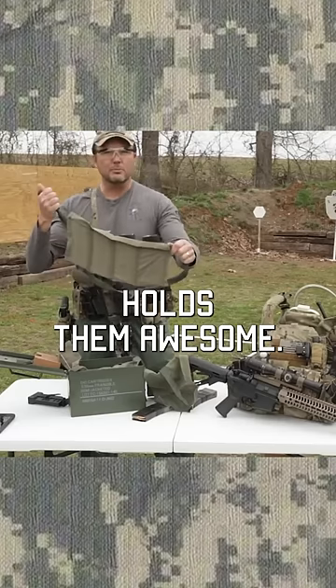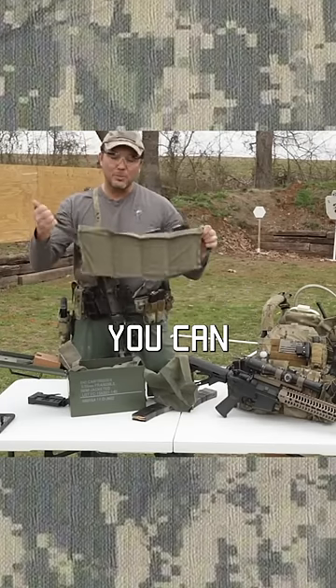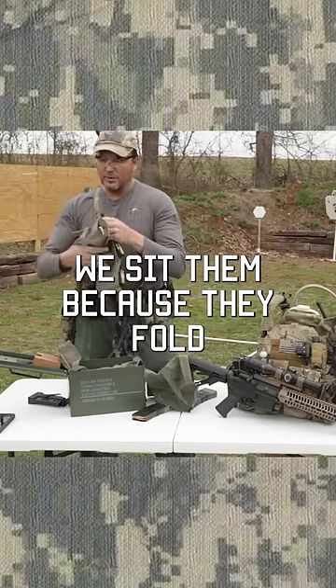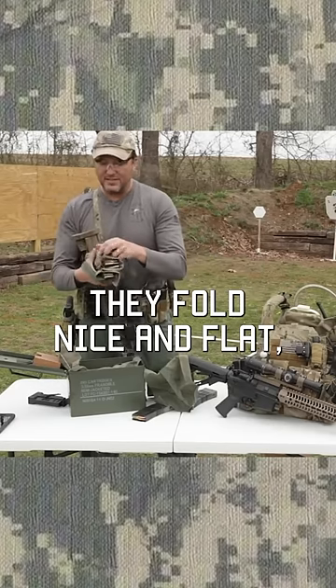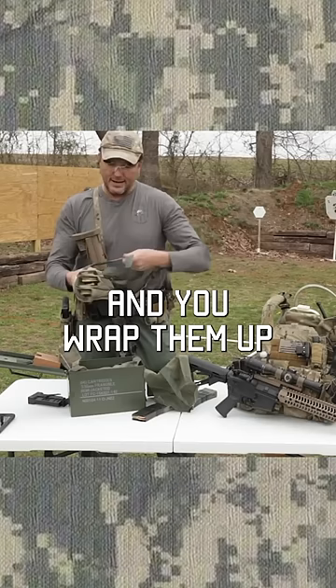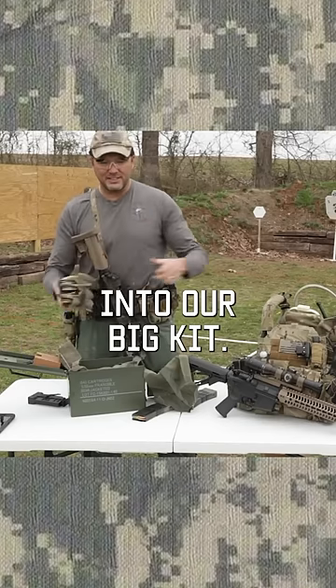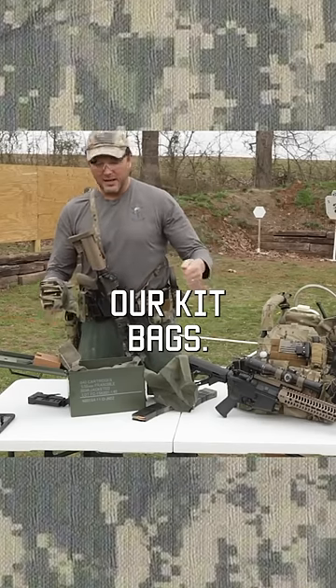Holds them awesome. Holds those magazines perfect. Matter of fact, you can put two magazines in each one of these — we usually don't. We sit them because they fold better. They fold nice and flat, and you wrap them up, and we'll put stacks of these things into our big kit bags.